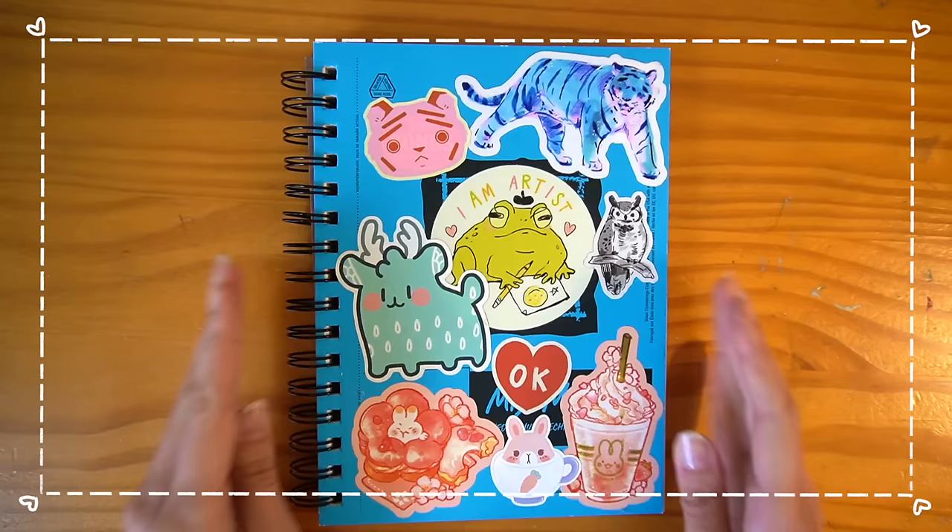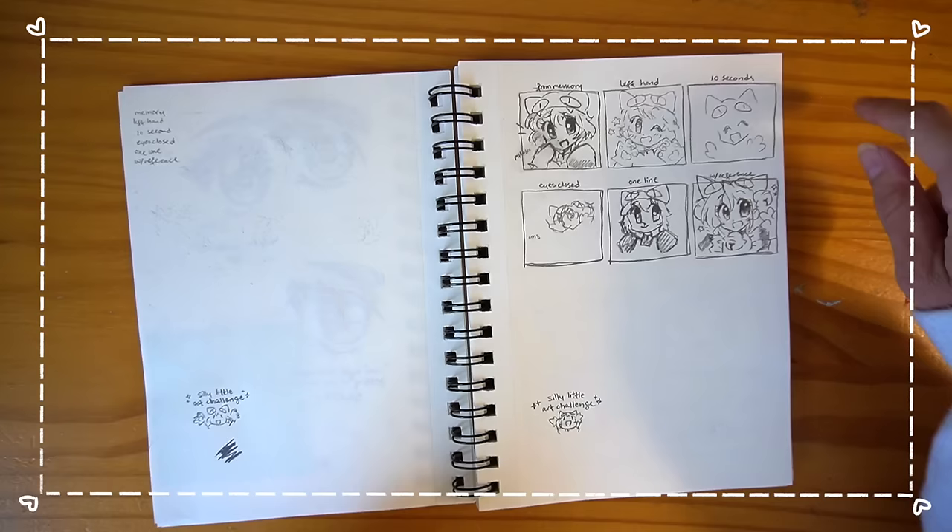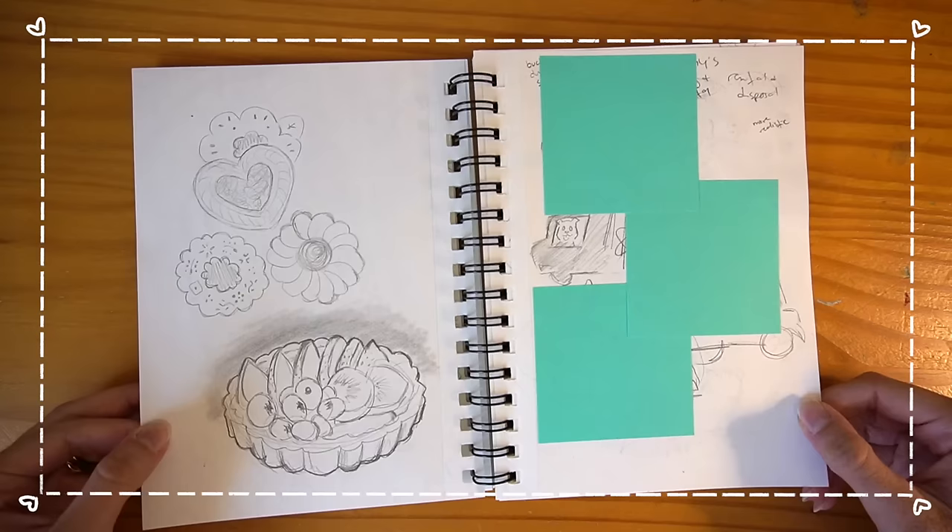It's actually a shame that I didn't finish this. This one's especially embarrassing because it very much humbled me, and I was like, oh, I actually don't know how to draw anything.